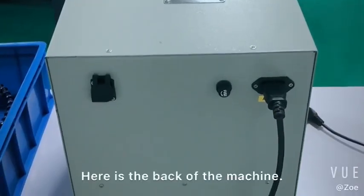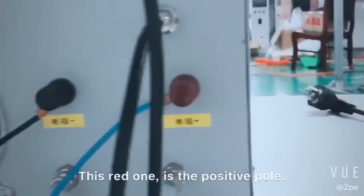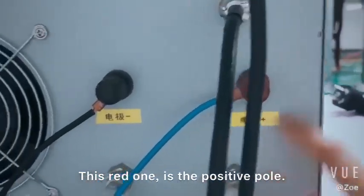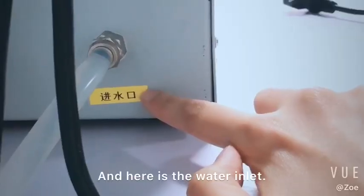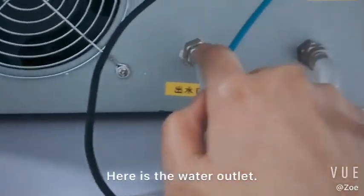Here is the back of the grading machine. This red one is the positive pole. This black one is the negative pole. And here is the water inlet. And here is the water outlet.